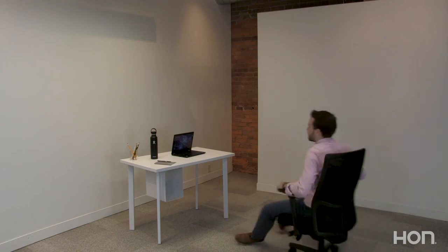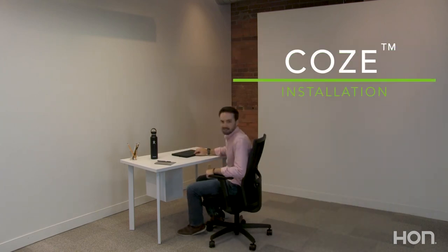And you're ready to go! Now you can set up your desk and get to work. Thanks for watching!